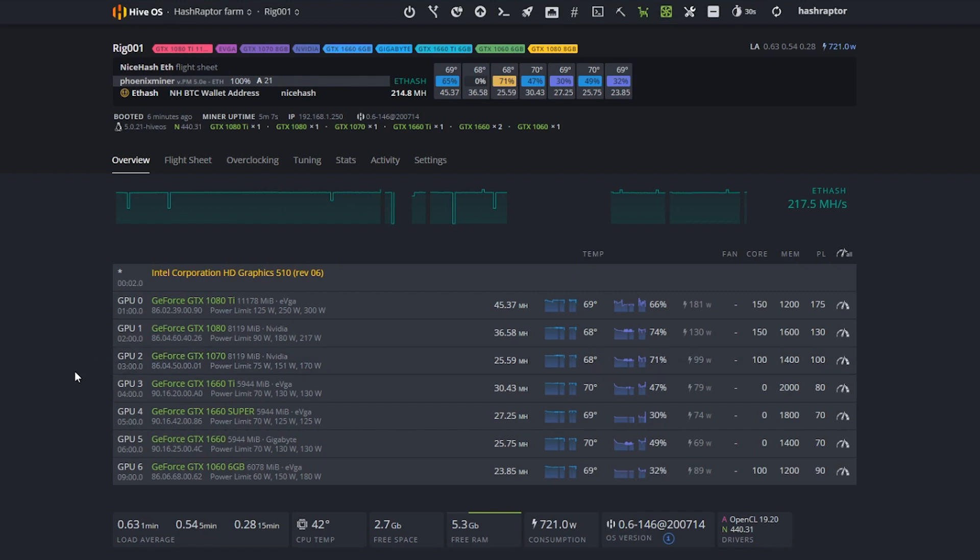Fingers crossed, we're going to have some 3000 series cards within the next couple of months, which should be pretty exciting to round out the group. I'm really happy with where we are — this is looking good, Raptors. That does it for this video. I wanted you to have an idea of what we're doing with the farm so when we use this benchmark rig in the future, you know what it's all about. Go check out the merch. We'll see you guys in the next episode. Take care, Raptors.